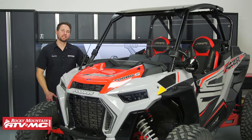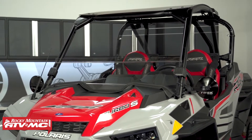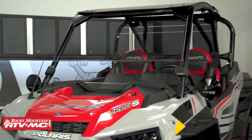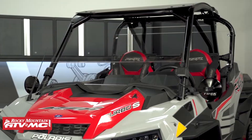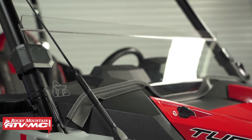I'm Charles with Rocky Mountain ATV MC. Today I'm going to show you how to install a Tusk Stage 1 UTV Upgrade Kit on your Polaris Turbo S. This is going to be the same process for the two-seaters and the four-seaters, and is one of the easiest ways to get some of the most popular accessories for added protection and comfort on your machine.